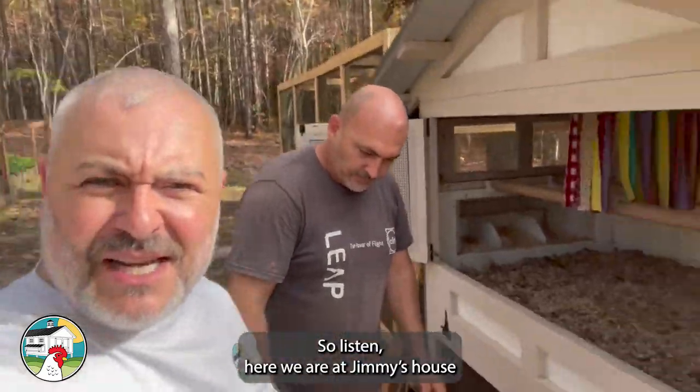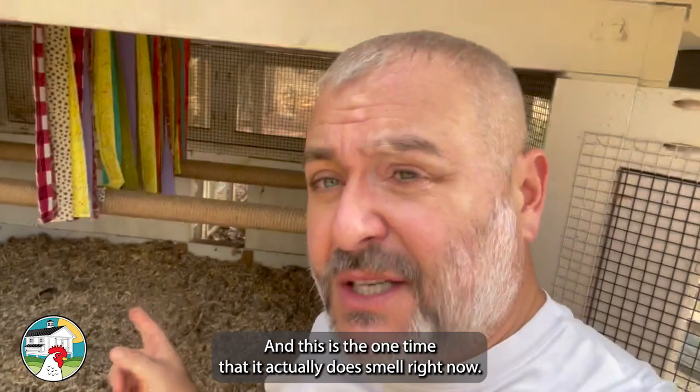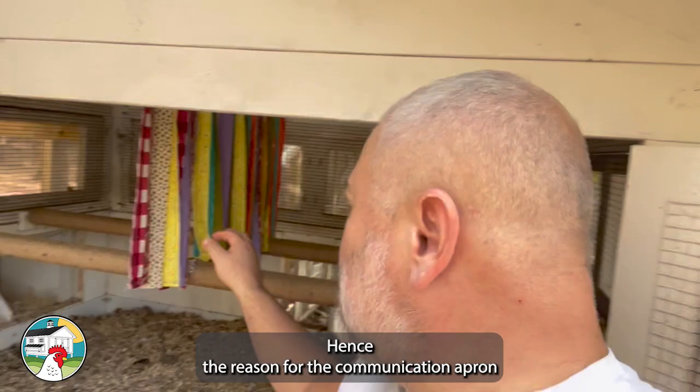We're here at Red Jimmy's house showing our new sales girl Amber how to train on the deep litter system. This is the one time it actually does smell right now. They doubled the flock of chickens, hence the reason for the communication apron curtain — so the younger hens don't fight with the older hens.